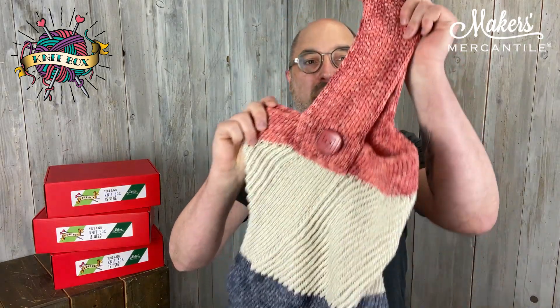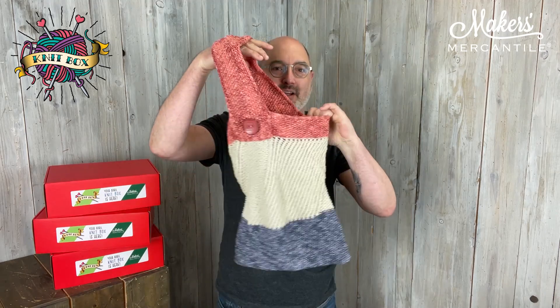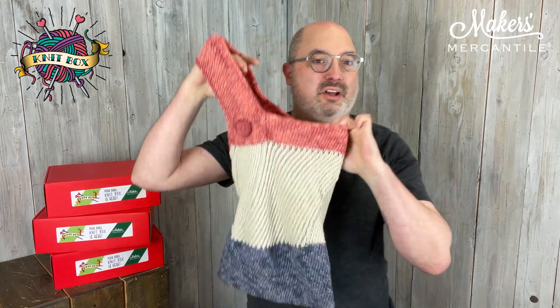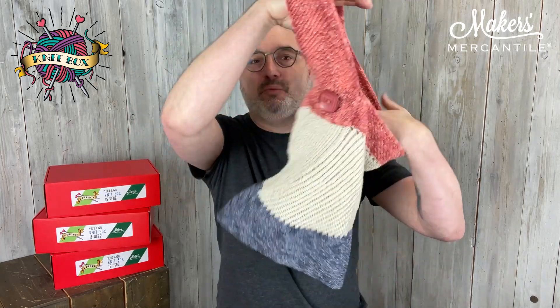So obviously it's something to do with vegetables or plants or something — and it is. This month's project, the Knitbox project, is a market bag. It's the Maker's Market Bag, which is made out of Whidbey. Super wonderful, substantial project bag.